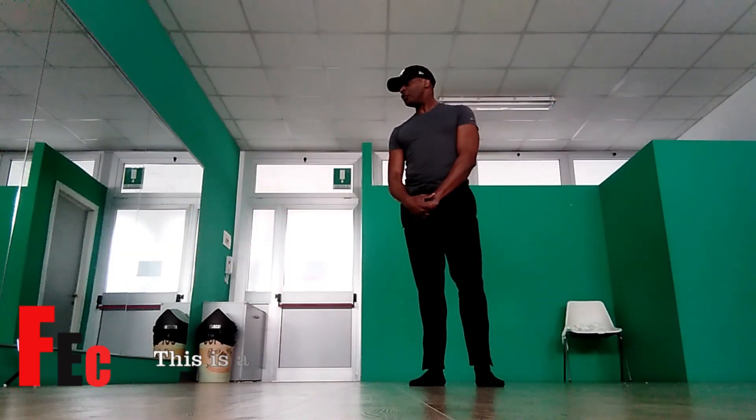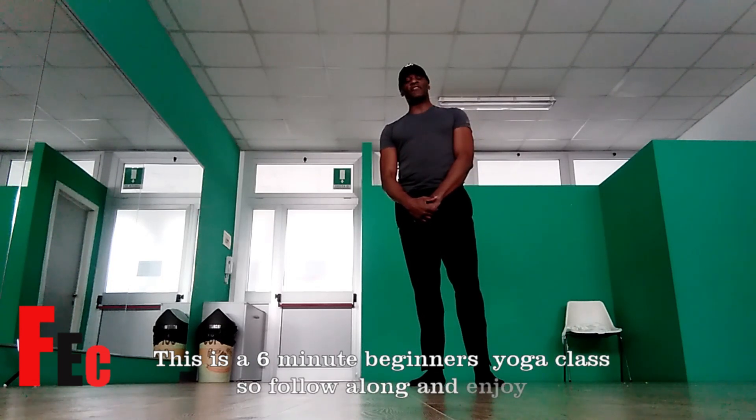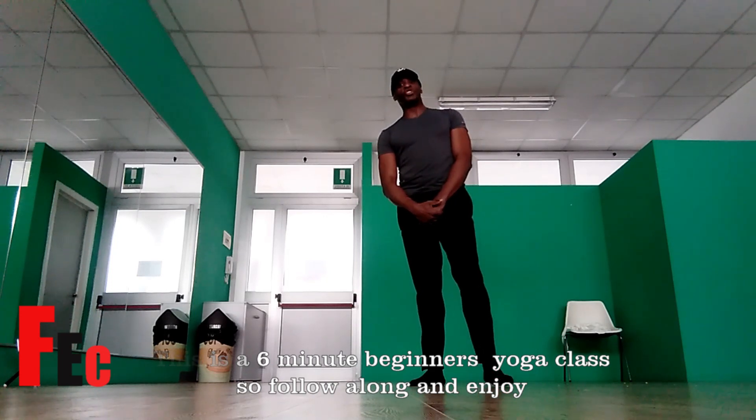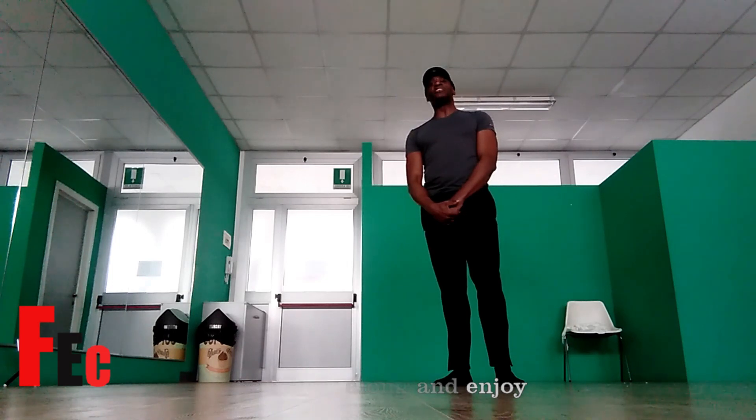Hello, it's Barry from the Full Energy Channel. Today I'm going to demonstrate for you seven yoga poses. I will explain to you how the body should be positioned and when to inhale and when to exhale during the exercises. So let's get started.